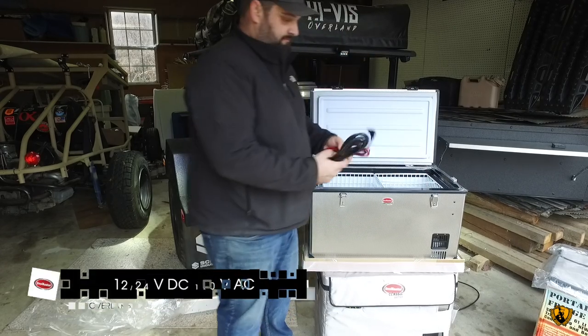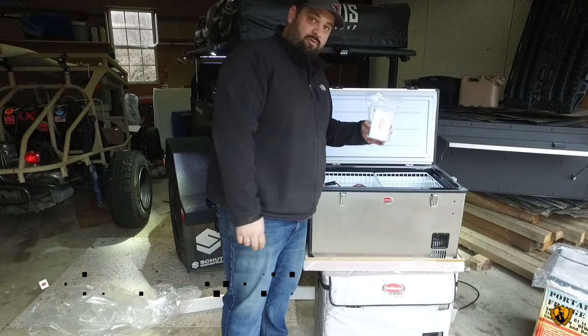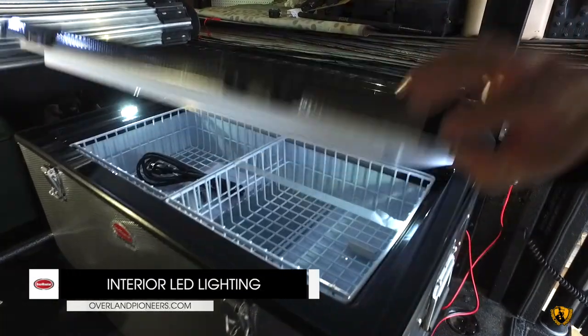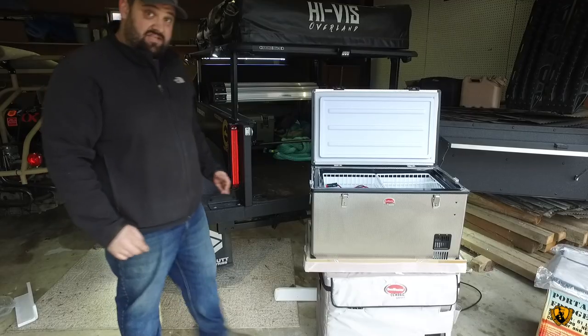Both the plugs we've talked about — standard power and 12 volt — along with the remote. Inside this fridge it also has LED lighting.